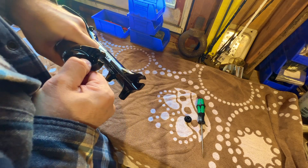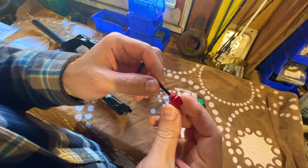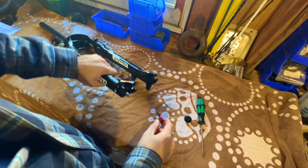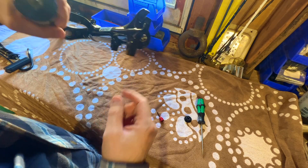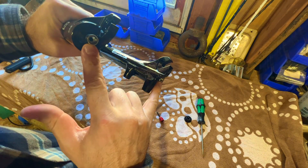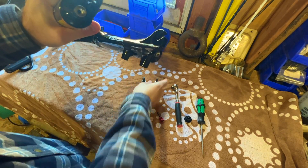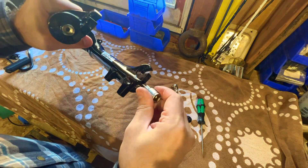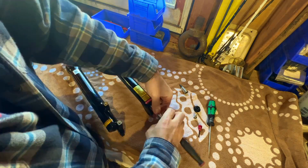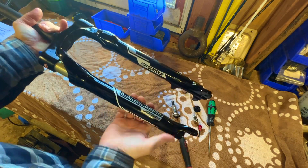The next thing is the rebound adjustment — you're going to pull off this cap. That rebound adjuster has an o-ring, clips in, and is essentially just a little allen key that turns the screw inside. Then you've got two bolts to take off at the end. The two sizes are: this side is a 5 millimeter allen and this side is an 8. Pull those off.